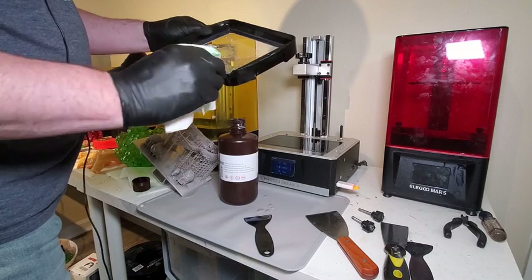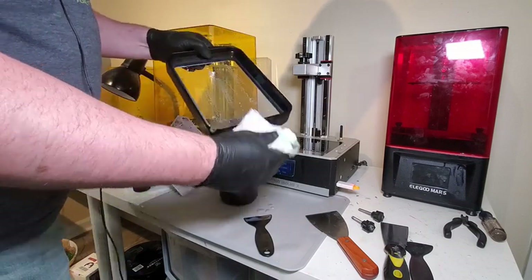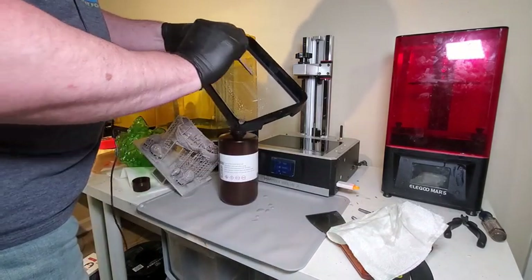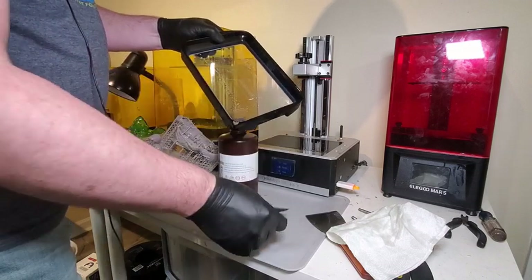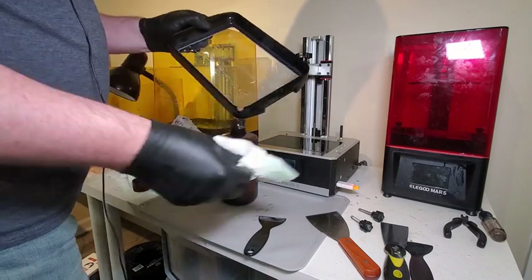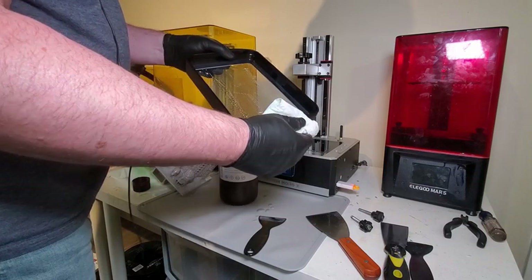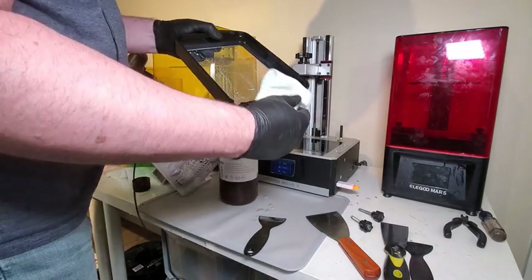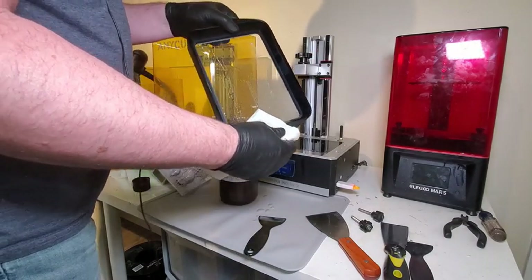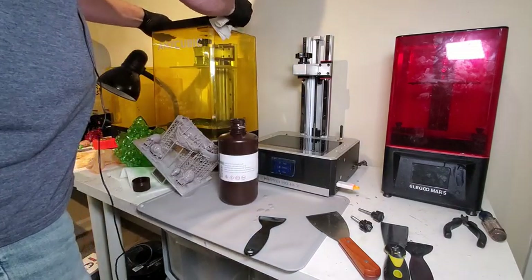I'm looking at my FEP and I know there's nothing wrong with it because I just changed it out yesterday. You want to check for any dings or pinholes. The way to check for pinholes is to empty your vat, clean it out, stick it over a paper towel, put some water in it, and you'll see the water infiltrate the paper towel underneath. Since I just put this FEP in yesterday, my guess is the print failed because of the supports.